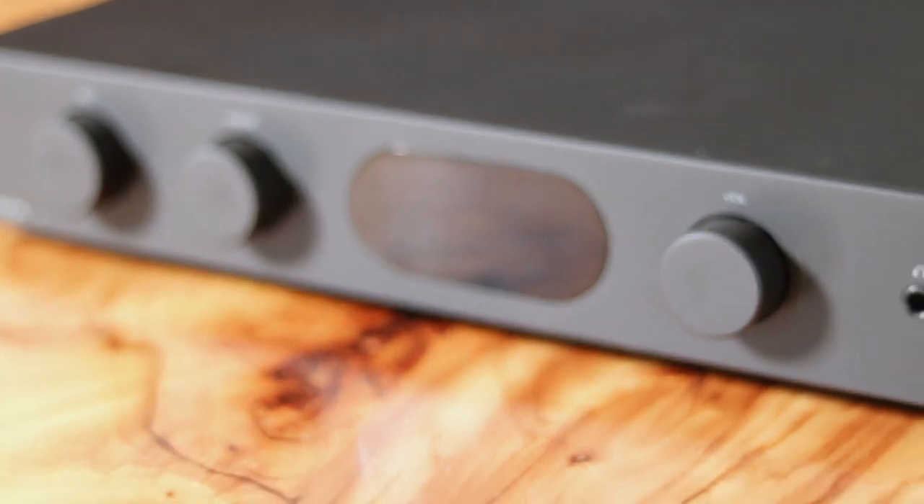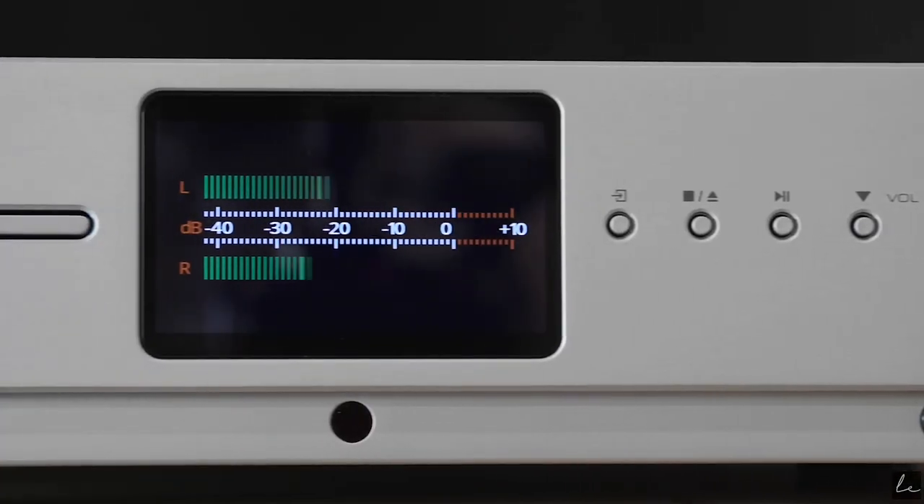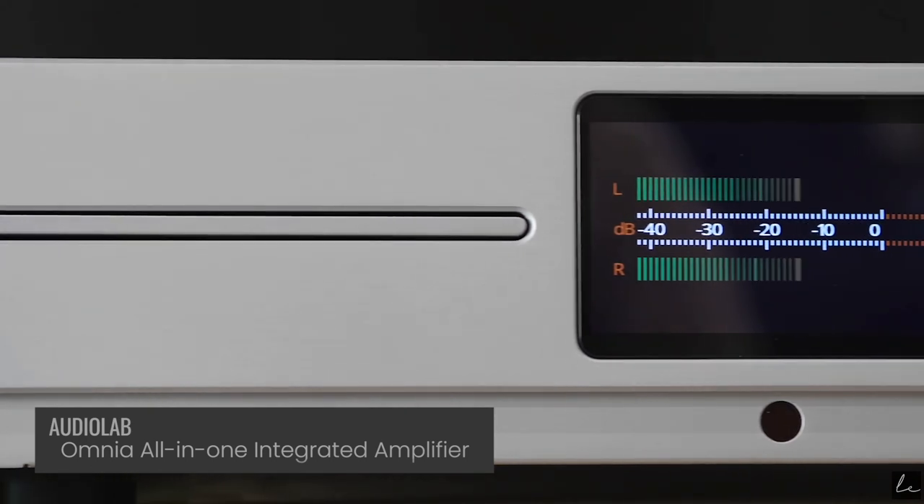The display window on the front of the unit is basically exactly the same as the 6000A when you look at the shape of it, but it's actually got a little trick to it: the screen inside is more along the lines of what was found in the Audiolab Omnia, which is pretty cool. So a full color display, which I'll get into later on, but it is actually a very, very useful addition.